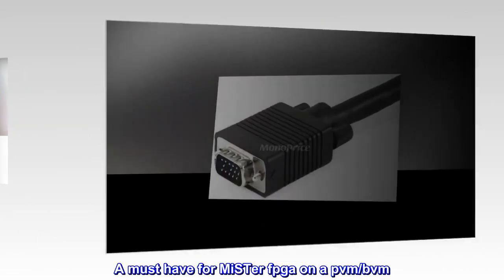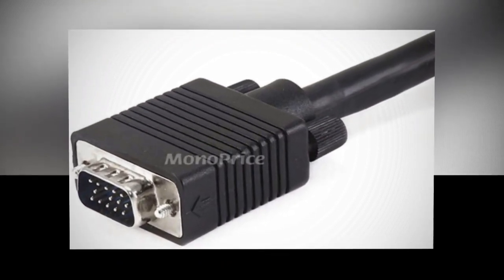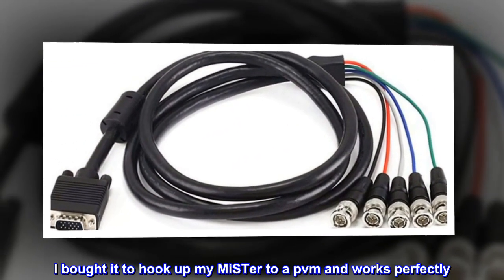A must-have for MiSTer FPGA on a PVM or BVM. A great cable — it's thick so should last. I bought it to hook up my MiSTer to a PVM and it works perfectly.